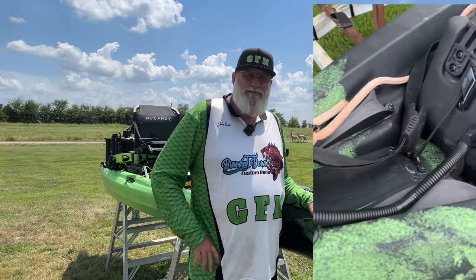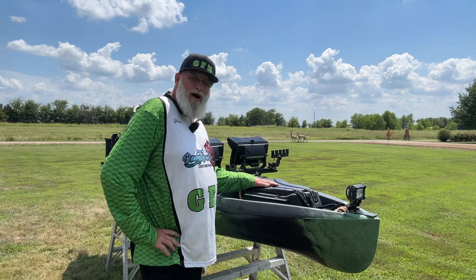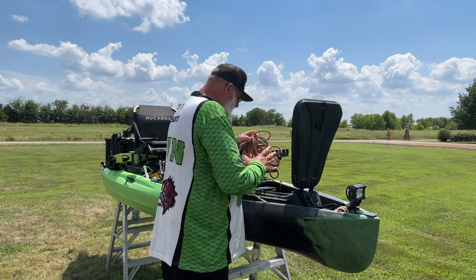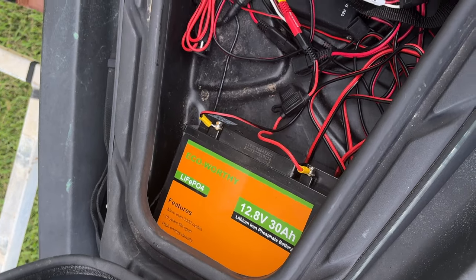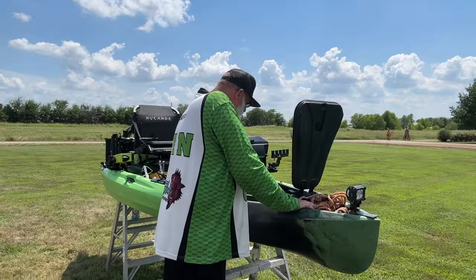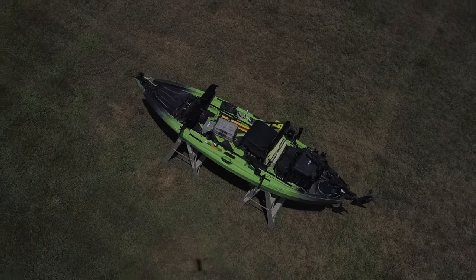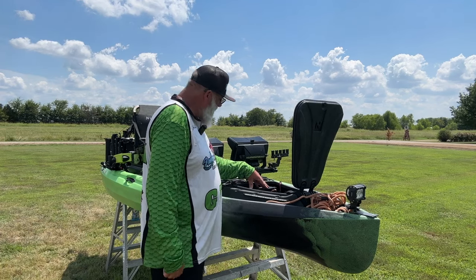The next thing I've done is I installed the gear pod from New Canoe. I use this mainly for my battery storage. I've got two batteries inside here: I've got an Echo-Worthy 30-amp lithium battery and a Li-Time 100-amp lithium battery, as well as the Yak Attack power system. Everything on this yak is powered by this power system, with the exception of my graphs, which run on the 100-amp lithium-ion battery.